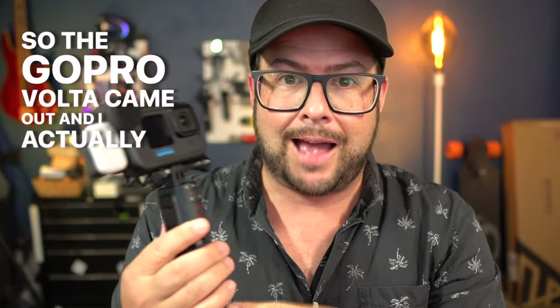The GoPro Volta came out and I actually like this thing a lot. By the way, I don't work for GoPro and I'm not here trying to convince you to buy this. However, if you are interested in this you may be wondering if it's worth the money over, say, buying a third-party setup that roughly does the same things.